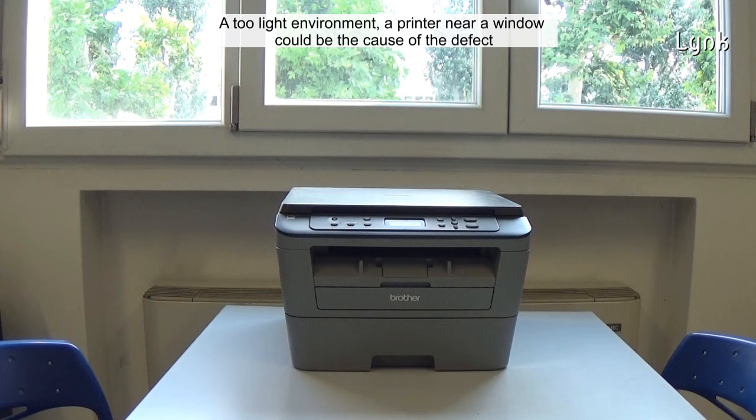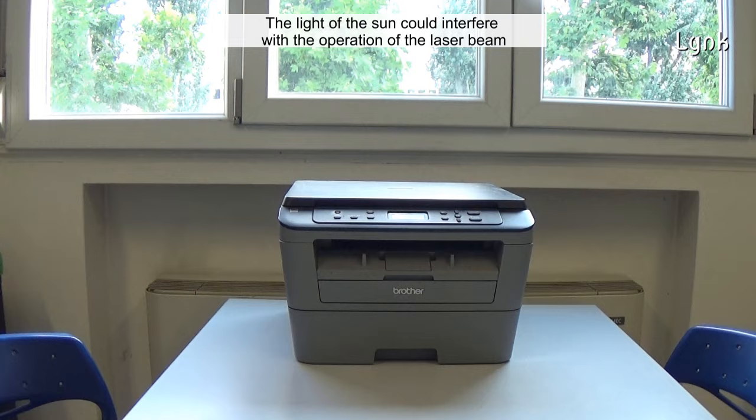A bright-light environment — a printer near a window — could be the cause of the defect. The light of the sun could interfere with the operation of the laser beam.